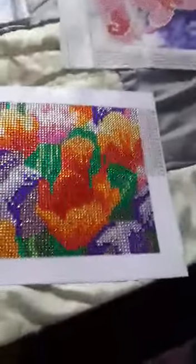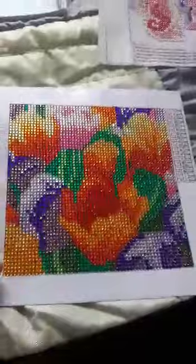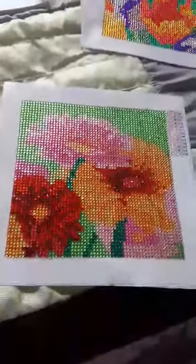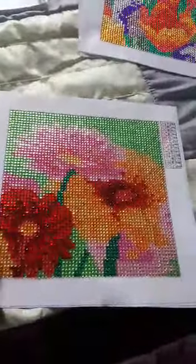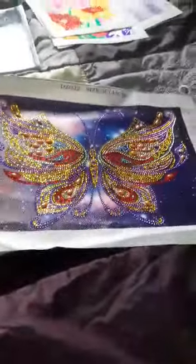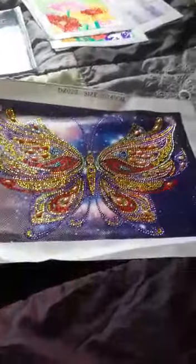I think it's a 15 by 15 — I think it was tulips. And this one from the same store, that one's of some flowers. And this gorgeous special-shaped butterfly — it's a 38 by 40, that's from Amazon as well. That one has nine special shapes.